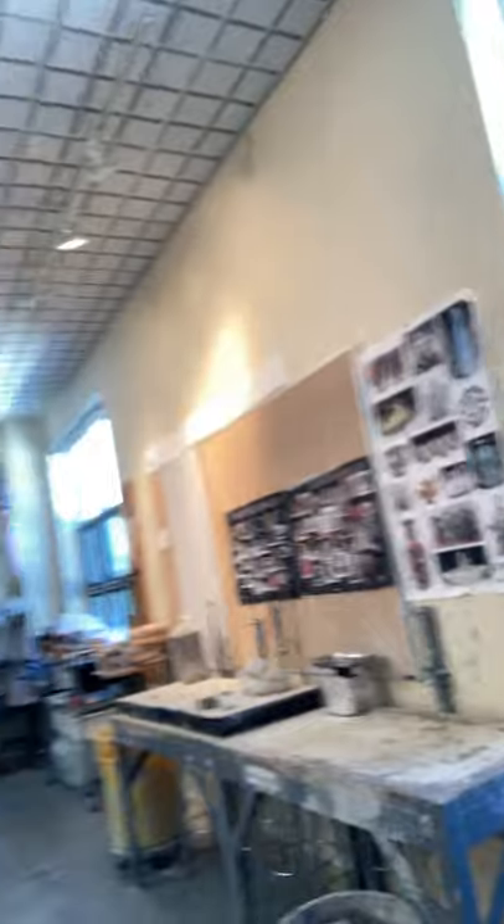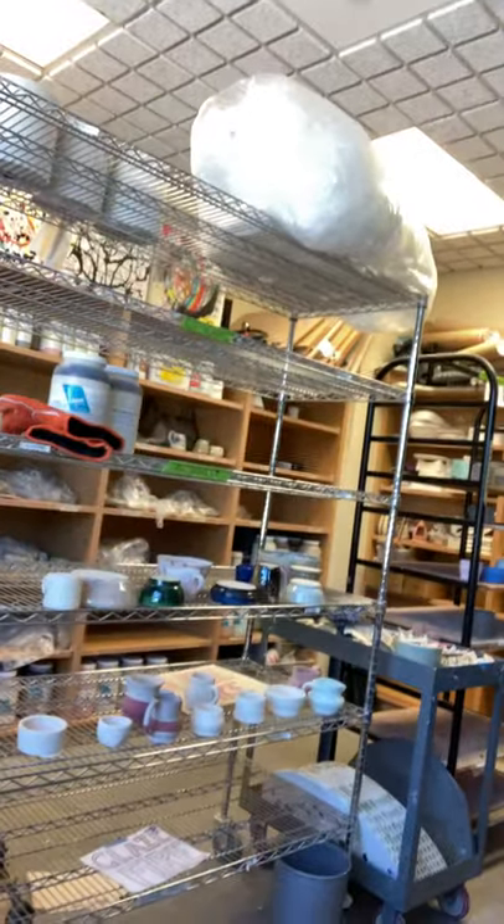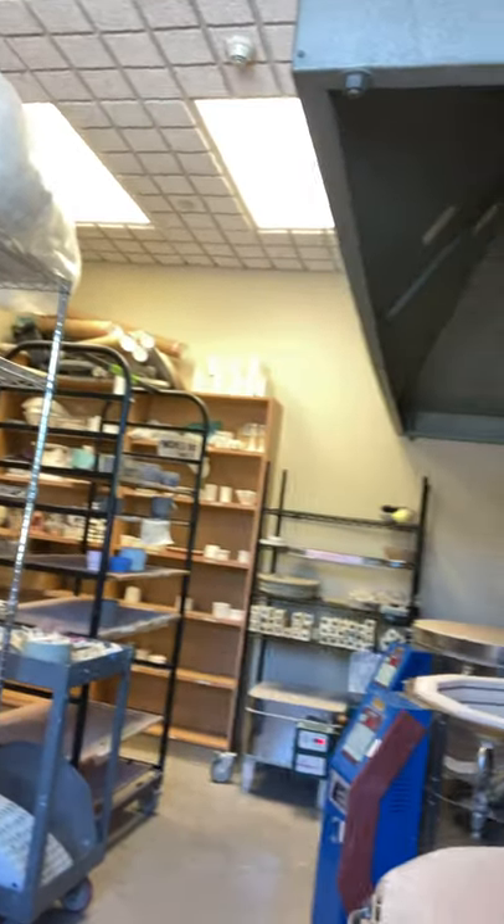I also teach sculpture and we have some hand-building spaces in the room with lots of table tops. I recycle all of the clay — your students help with that because this is an honors class, so they help me with studio maintenance as well. Back here in the kiln room, the kilns are separated and the students come in and out of this space often.